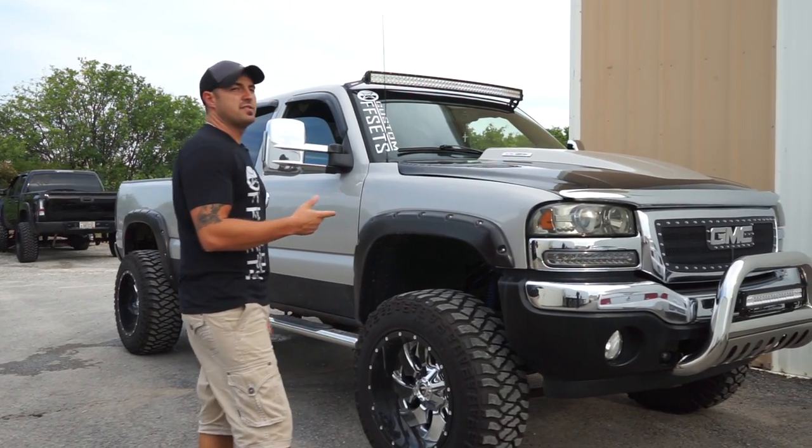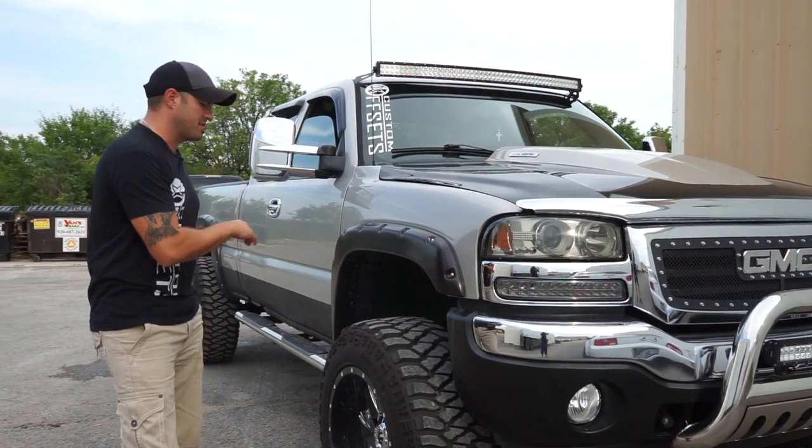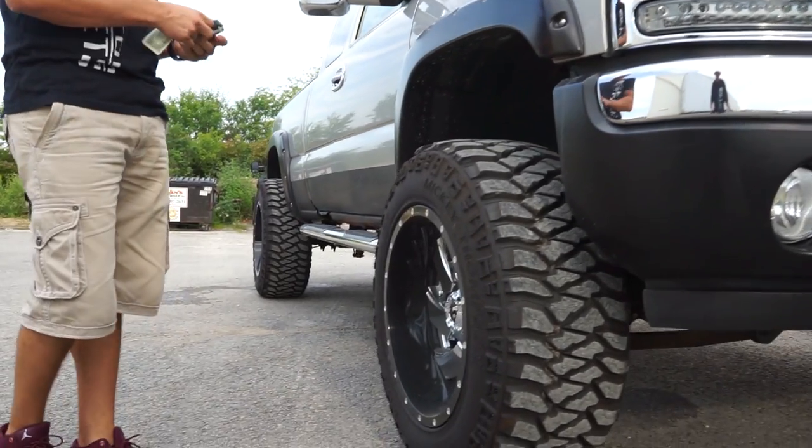Okay y'all, like I said, this is a 2005 GMC Sierra 1500. Just about everything is done on this truck, so we'll go front to back. But first let's do the usual: wheels, tires, and suspension.